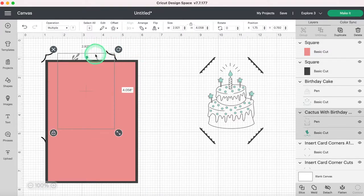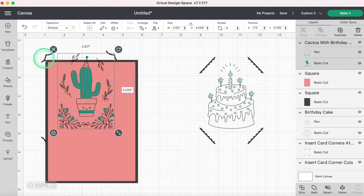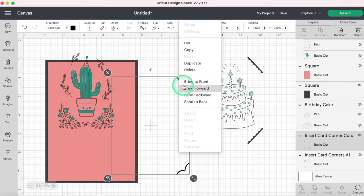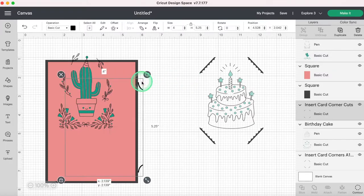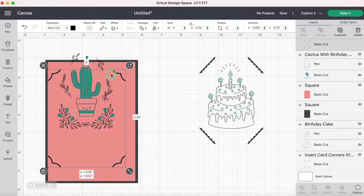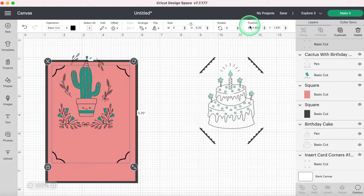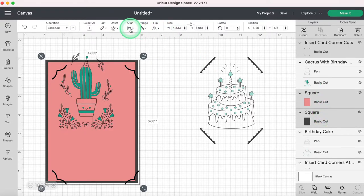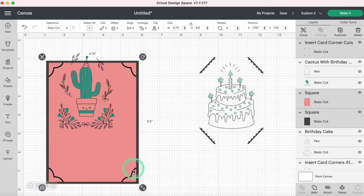Now I need my corner pieces — I'll bring them to front. I need to make them the same size as my pink rectangle, so I unlock and set width to 4.5 and height to 6.4. Now if I select my corners, my large square, and my insert square, hit Align and Center, you can see those corners line up perfectly. This is going to make it so your insert actually fits inside your corners. I did not do this the first time — I just eyeballed it based on the background rectangle — and that did not work.